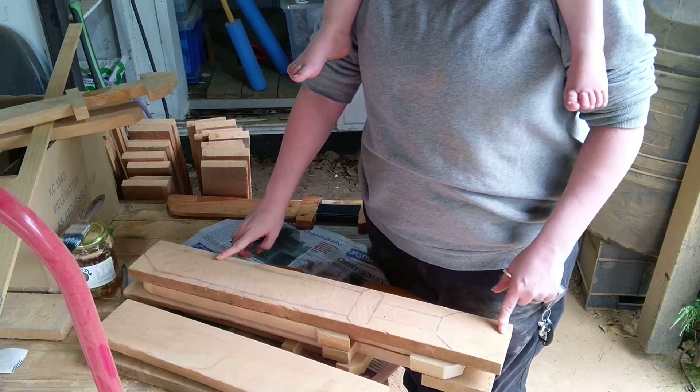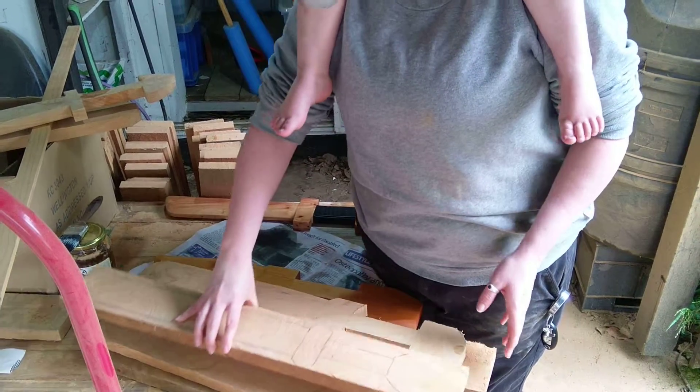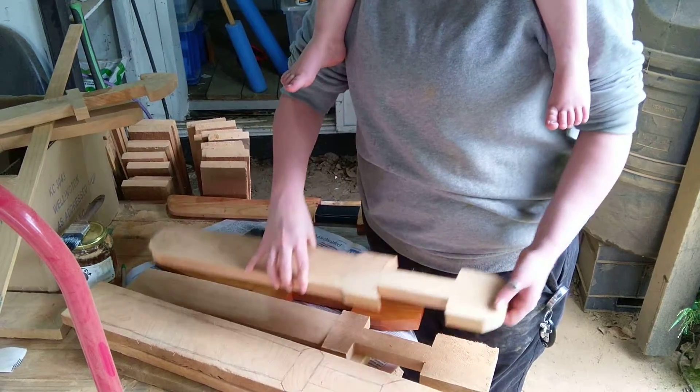Once you've got a stencil you're happy to work with, I use a jigsaw to cut it out.